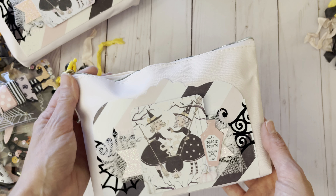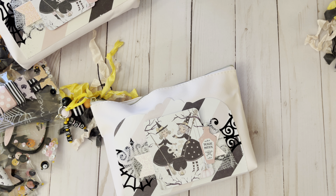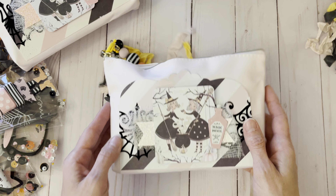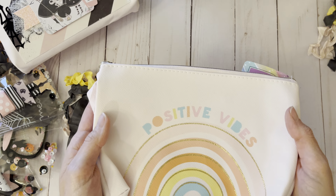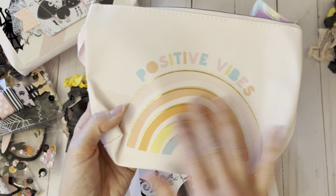My mom got interested in crafting so she bought it all and I borrowed it from her. This pouch is from the Dollar Tree. I just glued the paper over the top — this is what it looked like beforehand. There's the tag, so I just covered this part up and used it.